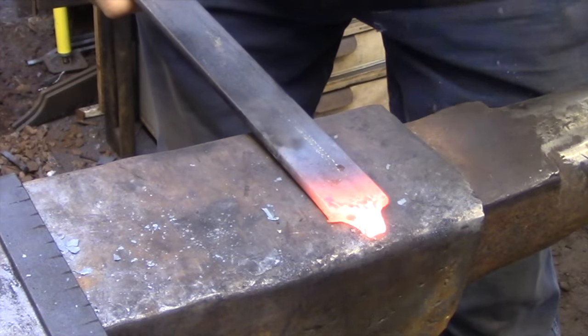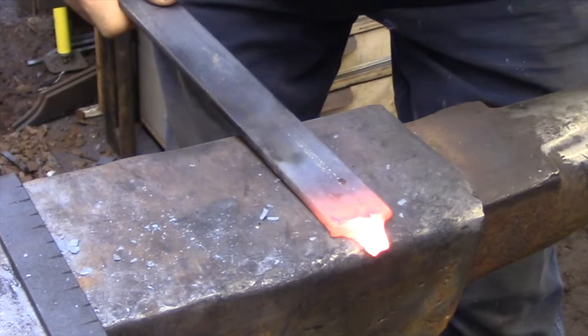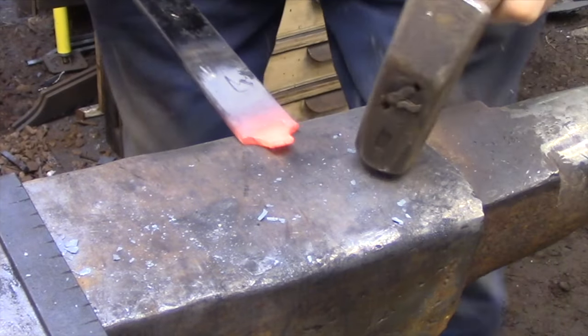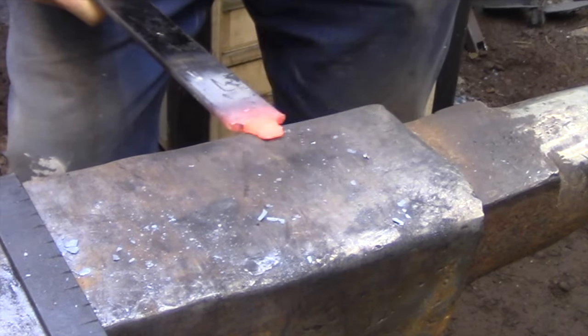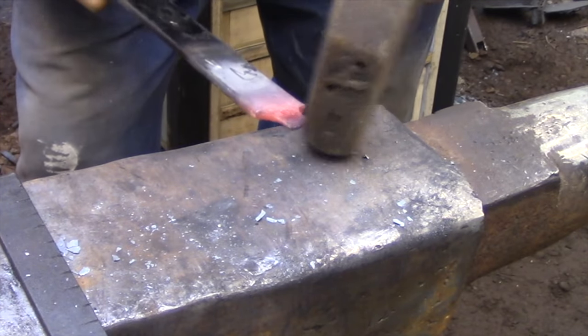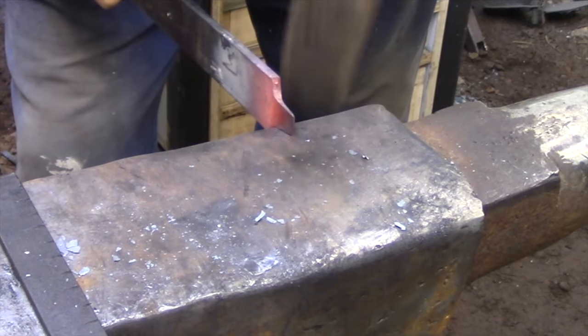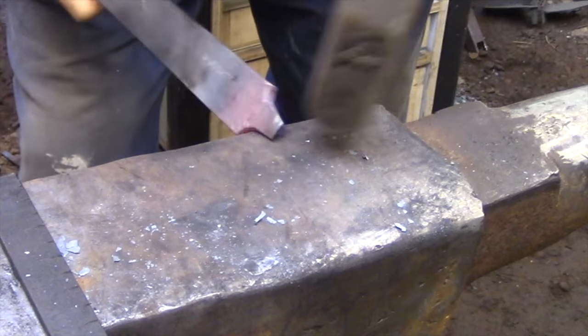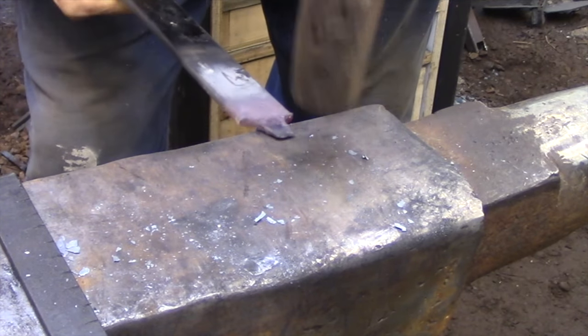To join the blade to the handle I'm going to be using what's called a cleft weld, and that's basically a weld where the handle material is split open and wrapped around the blade material. Basically the same way you would if you were to grab a piece of metal — your thumb would be on one side and your fingers would be on the other. That's a cleft weld.